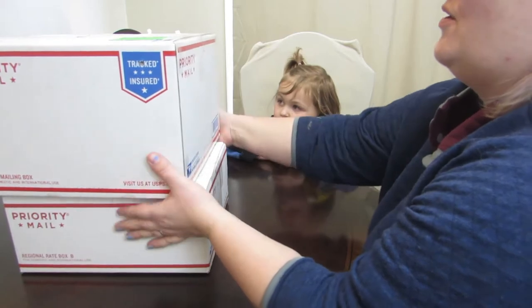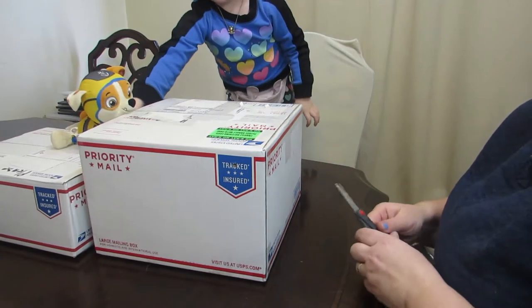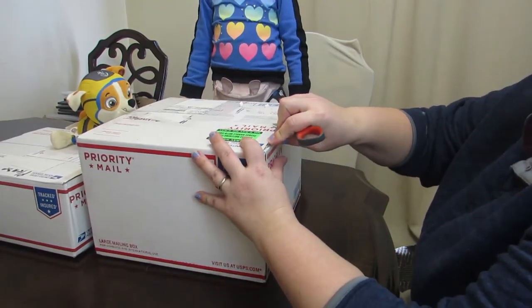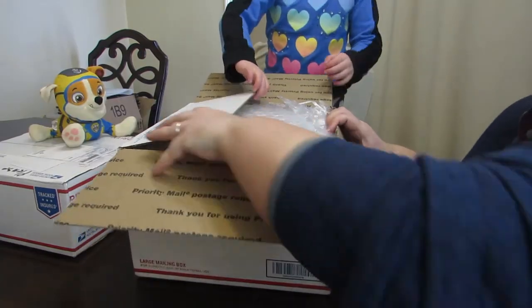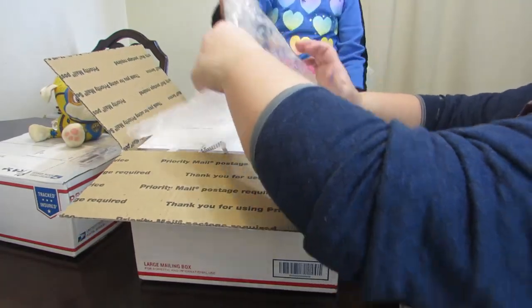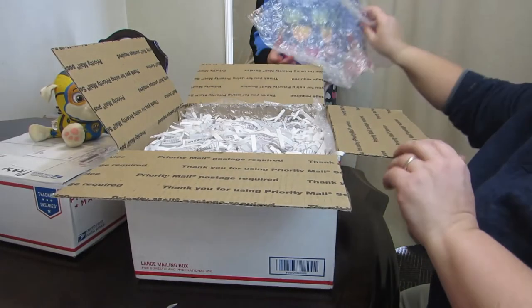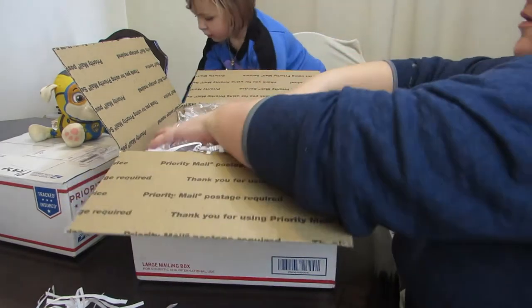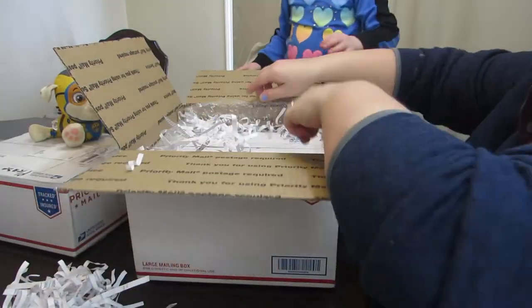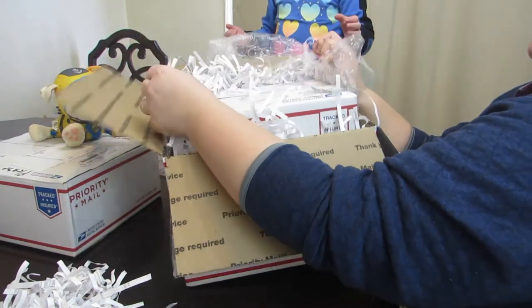Today we got our eggs in the mail and we're gonna open them up and see. Here is our first one. So we have bubble wrap — this one is from Dusty's Country Farm in Minnesota. Three layers of bubble wrap, then we have shredded paper. And inside all of that is another box, because they really want to make sure that our eggs get to us safely.